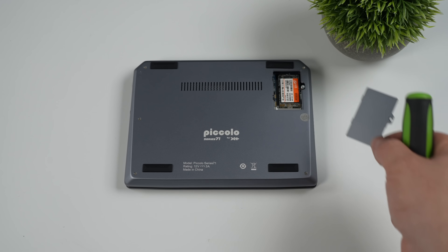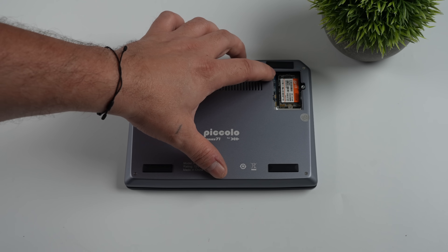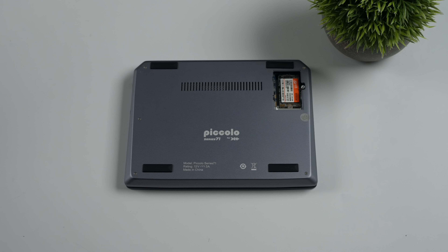On the bottom, I noticed that we have a little hatch here that can be removed with a single Phillips-head screw, and inside we do have a real M.2 SSD — it's actually a 2242. This one came pre-installed with a 512-gigabyte drive, but I'm sure you could add a 1-terabyte to this thing pretty easily.